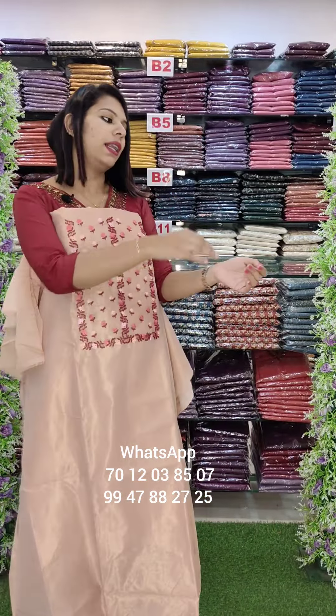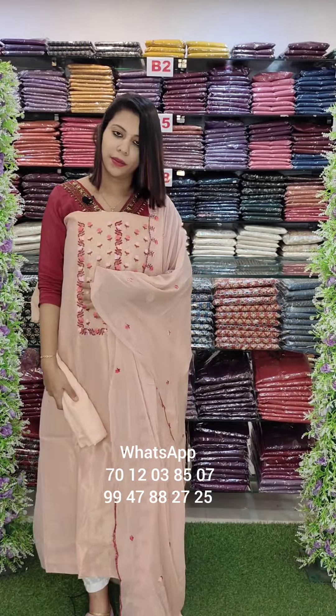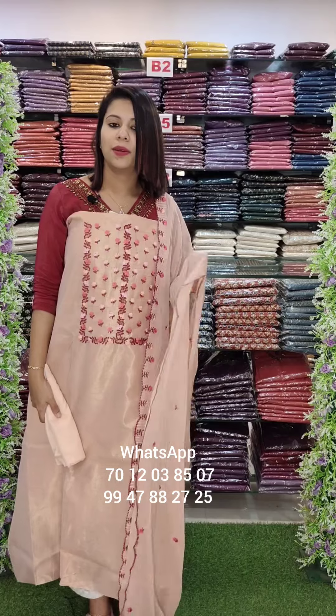Mission embroidery style. This is the chiffon. This is the bottom line. Sandtune bottom. Sandtune fabric, W-190 with free shipping.